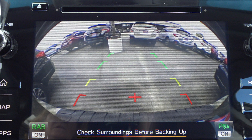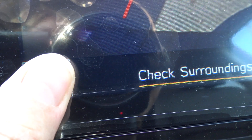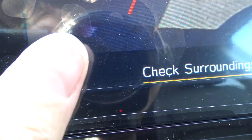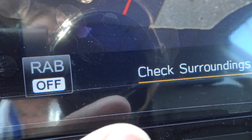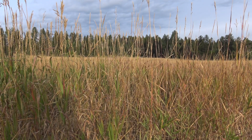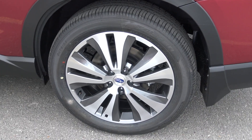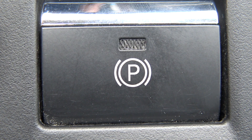Press and hold the RAB icon until it turns gray to turn the function off. You turn it off when you're being towed, or perhaps backing into a field. Tall weeds could be picked up by sonar, initiating automatic braking and anticipating an obstacle. You can also cancel the system by applying the foot brake or electric parking brake.